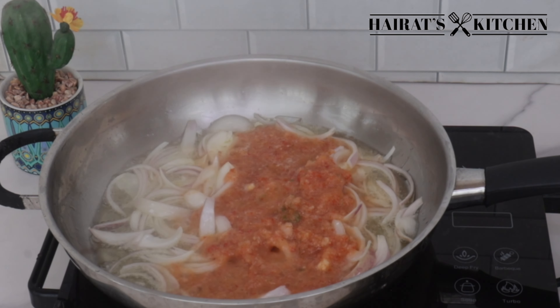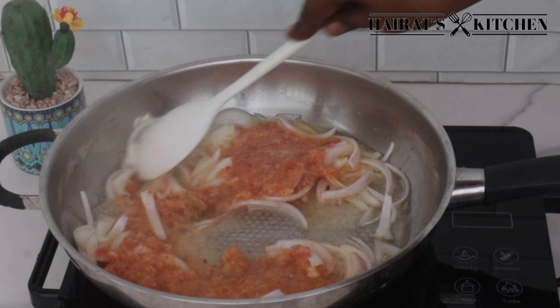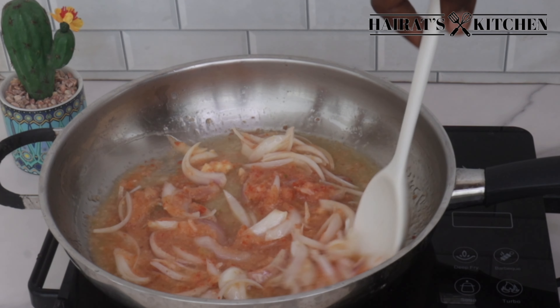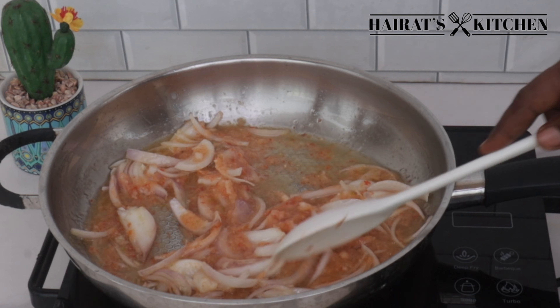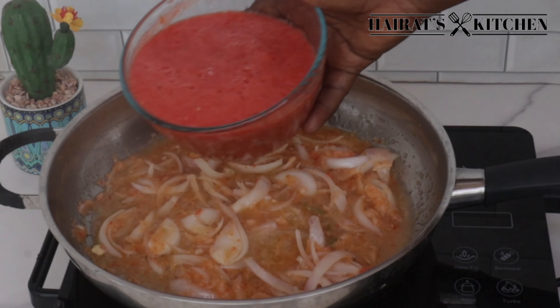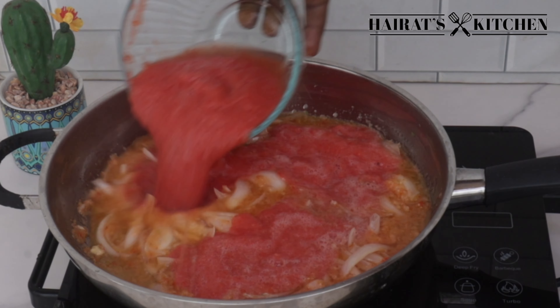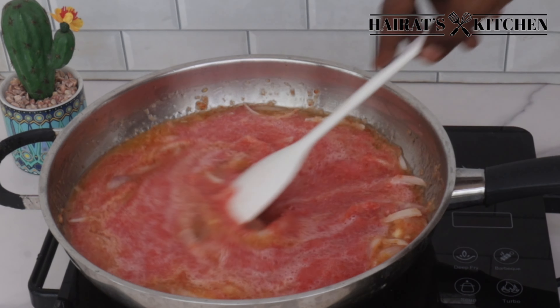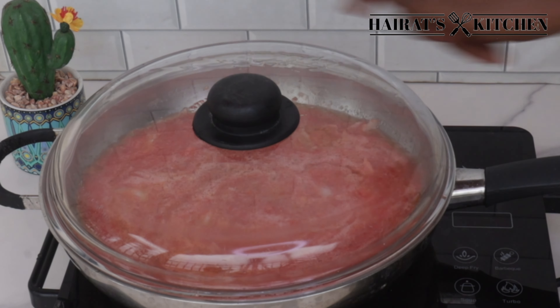Then add pepper and garlic, and I'll give it a stir. Next I'll add some blended tomatoes, give it a good stir once again, and then I will cover it.